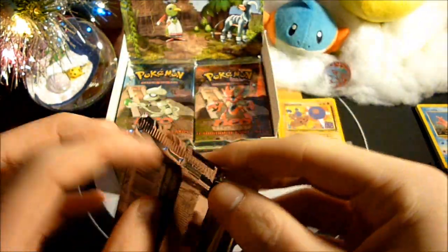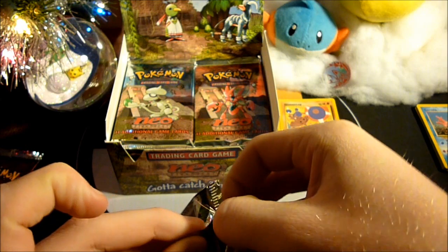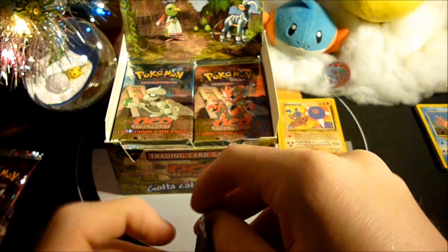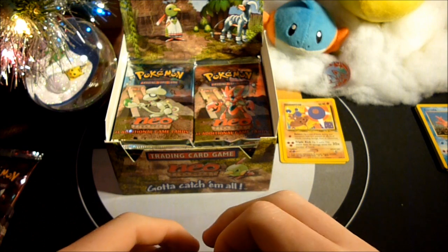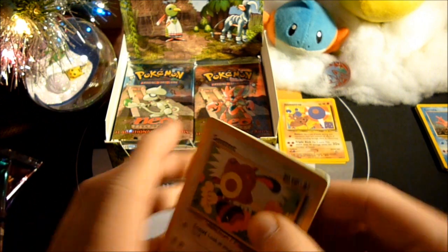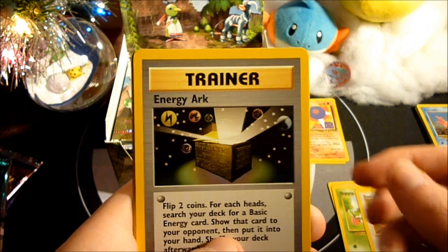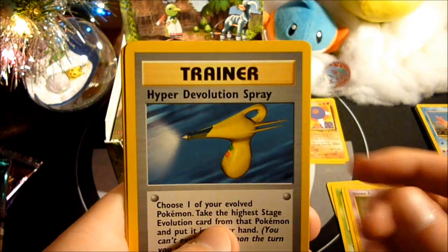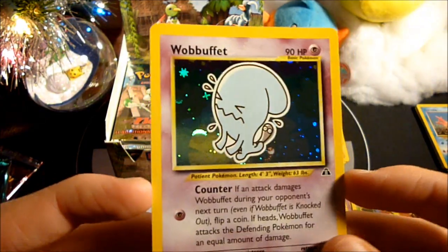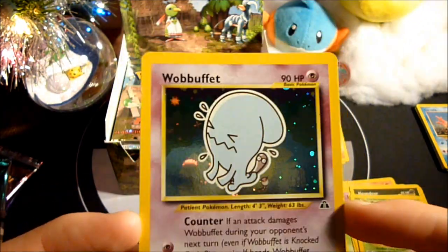I'm so speechless to be opening a whole box of Neo Discovery. The packs aren't even that frail either. Pack three: Sentret, Larvitar, Unown E, Hoppip, Dunsparce, Energy Arc, Unown I, Hyper Devolution Spray, Houndour, Metapod, and a Wobbuffet Holo. Sweetness — and I needed that too.